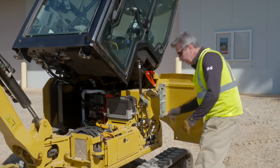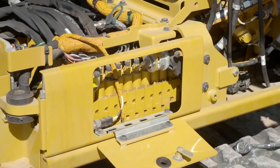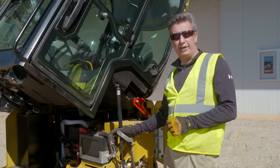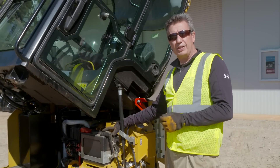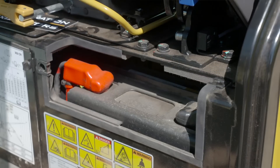Once your hydraulic door is open, use your Cat key to access the side panel here — this gets you into the hydraulic valve. Now if you need to replace the battery you will need to tilt the cab to do that. However, if you just need to jump start the battery, we do have an access panel inside the cab.